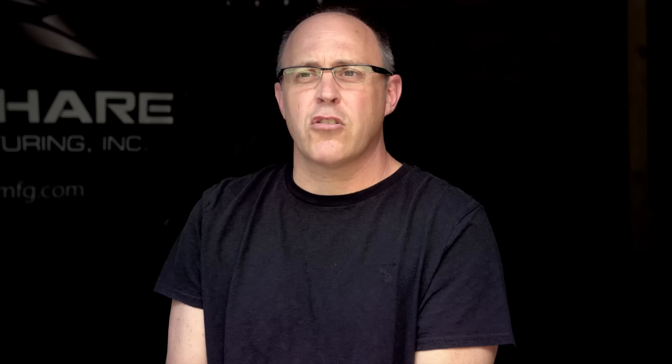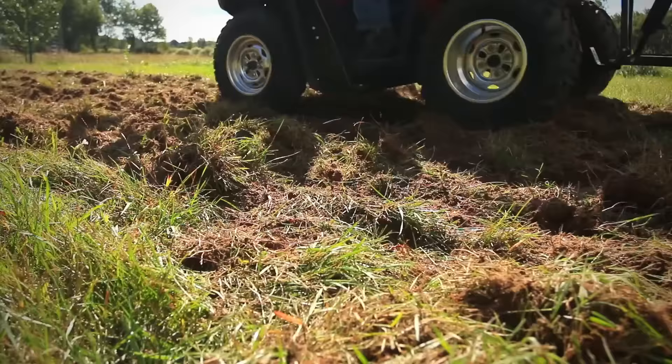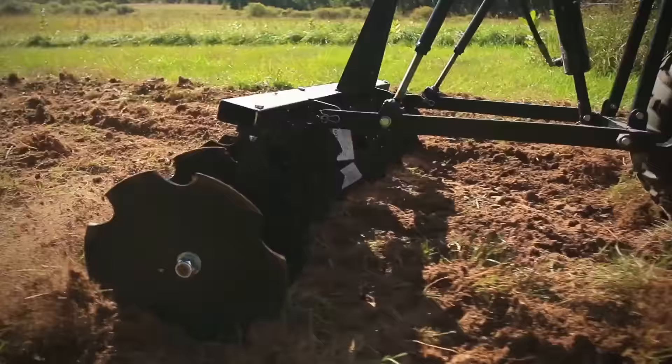We garden about an acre of land, and for two years now I've used this unit. It's much faster — I just use the box plate on the back and it smooths the ground right out with the four-wheeler. It's so much faster and more economical. I don't use as much gas as I did with the tractor and tillers. It's way cheaper than buying a whole tractor.